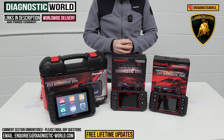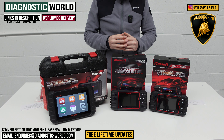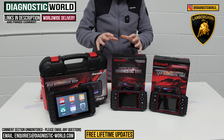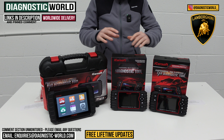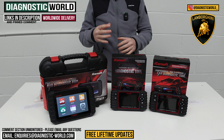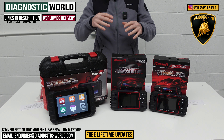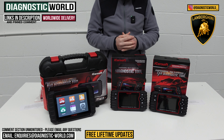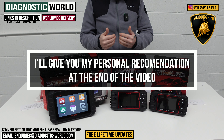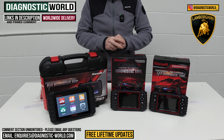We're going to show you the top three handheld diagnostic scan tools for Lamborghini in 2024 and 2025 — from the cheapest to the most expensive — and explain what features and functions each tool has. Links to all of these kits are in the description and the pinned comment. Be careful though, because fakes and clones do exist and they can damage your vehicle, so using the links below will ensure you get genuine, official products. At the end of the video I'll show you which tool I would personally buy.